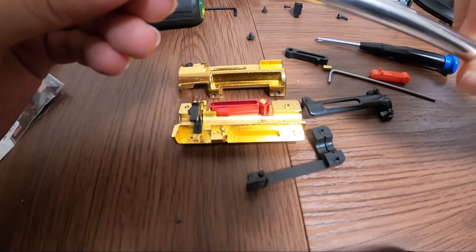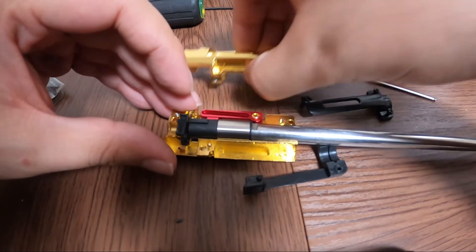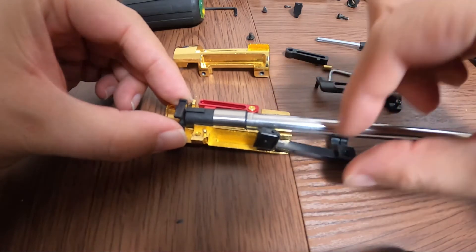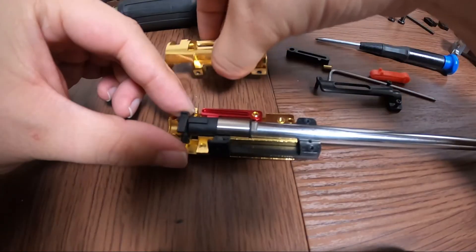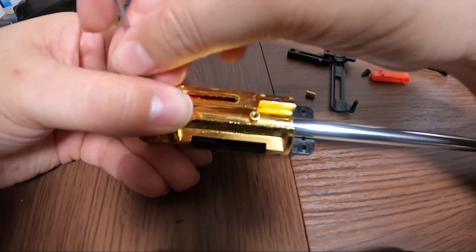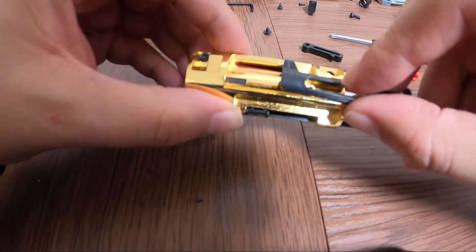Of course, you take your unit here and just place it back in. Before I forget, this needs to go right in here. Then you take this piece here and just slide it on in.